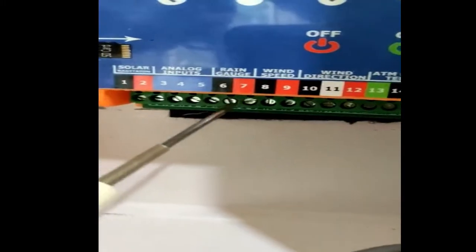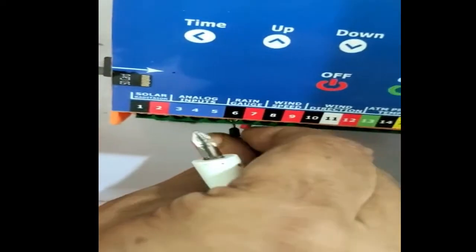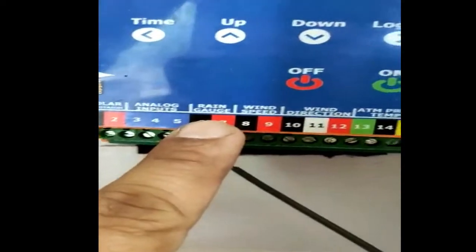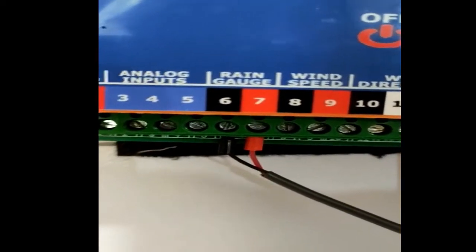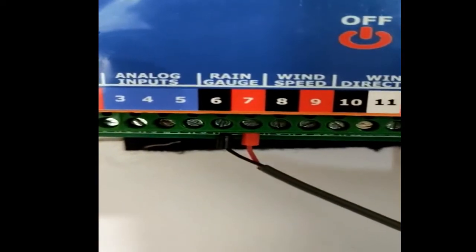This is the rain gauge — terminals 6 and 7. Loosen the nuts below first. This is the marking: for the red wire, plug into the red terminal and tighten it. The black wire goes to terminal 6. Insert each wire and tighten with the screw.